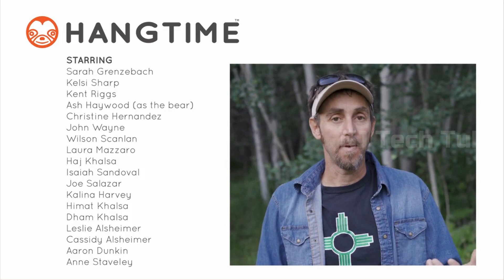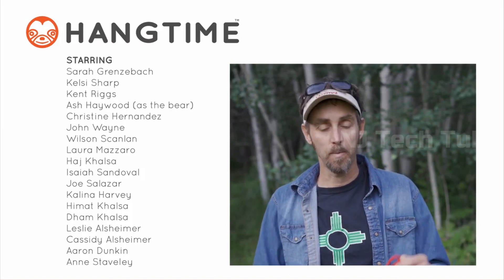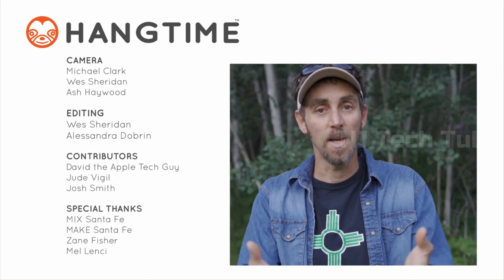Hi, I'm Hajj, I'm the founder of Hangtime. I just wanted to personally thank you for watching our crowdfunding video. I've been working on the Koala for about two and a half years. Super excited to bring it to market, and you should go get one — it's on Indiegogo right now. Go get yours.